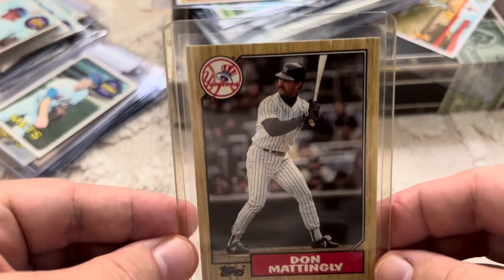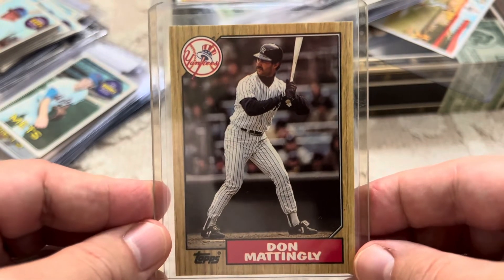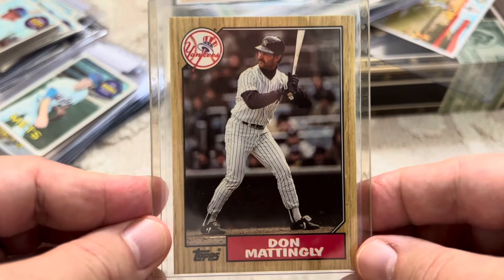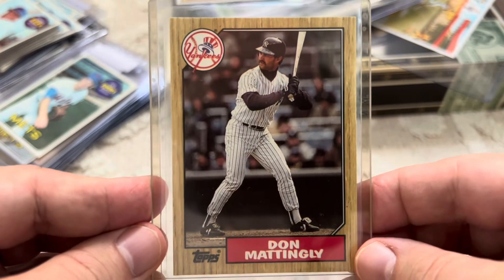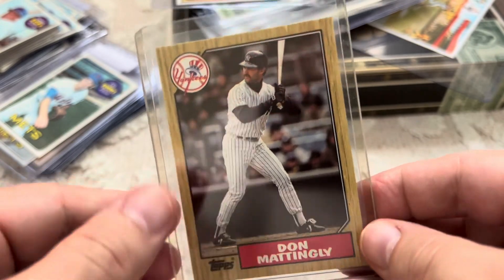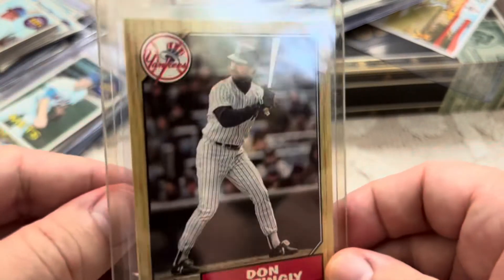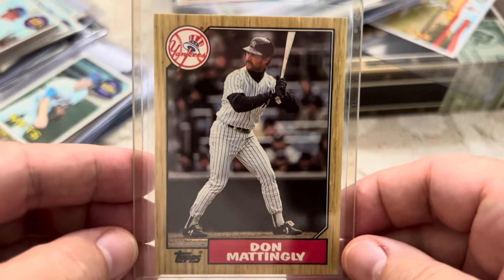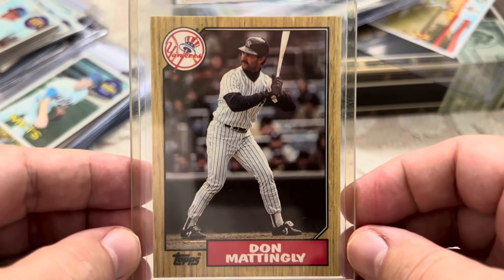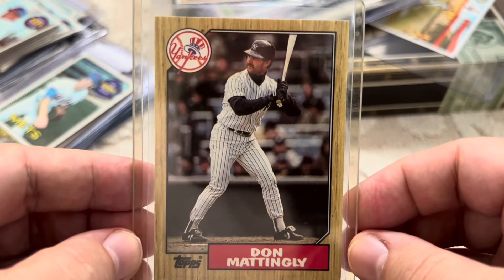This is a card that I think I'm going to be talking more about in a video soon. It is the first card I ever really sought out to collect, and I still love this card. I just got it recently in the Tiffany variety, because it's a special card to me. But I'll talk more about that in another video — I guess this is a teaser.